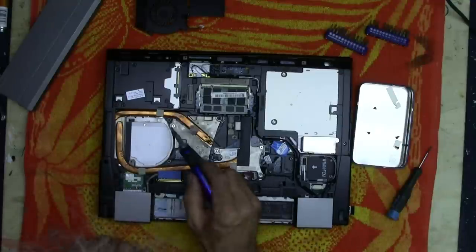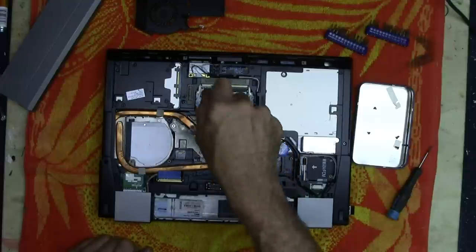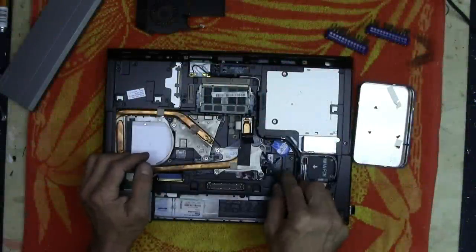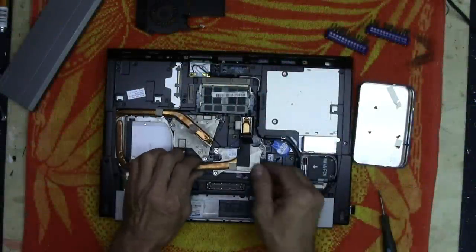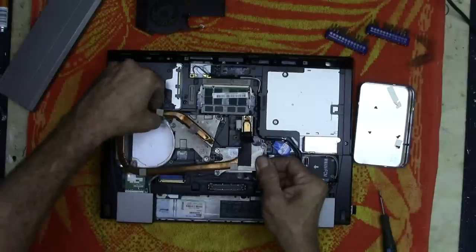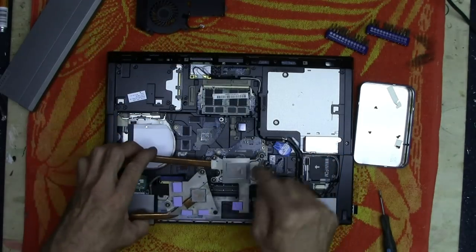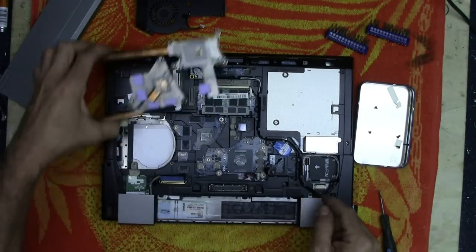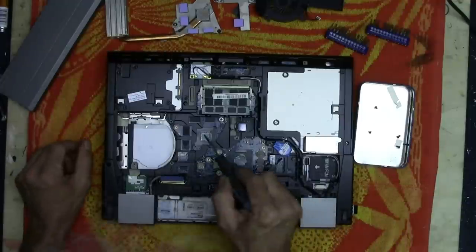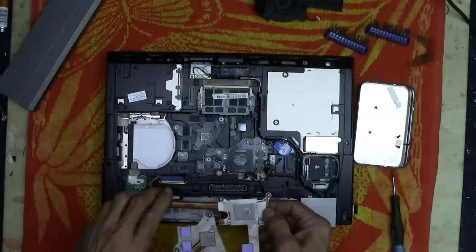Now it looks like there are three screws on that one and four screws on this one. I'm going to go ahead and take those out. There it comes. There's where the heat sink material is. We've got one, two, and a third one there — so there's three processors that get heat-sinked.